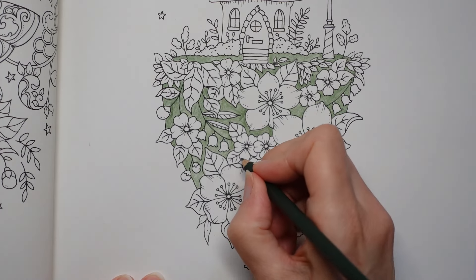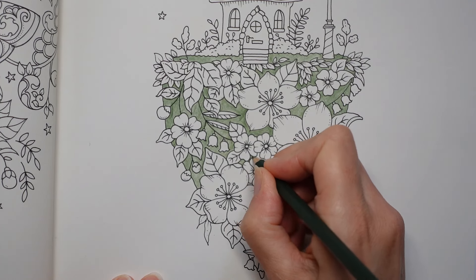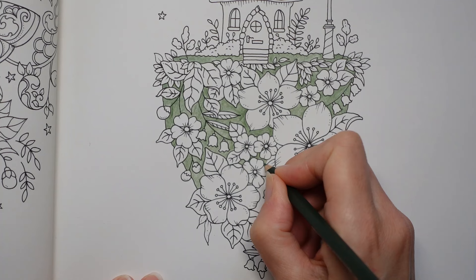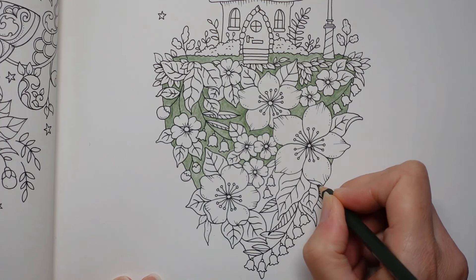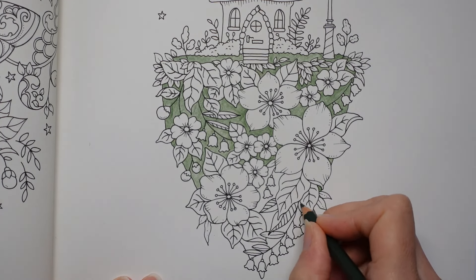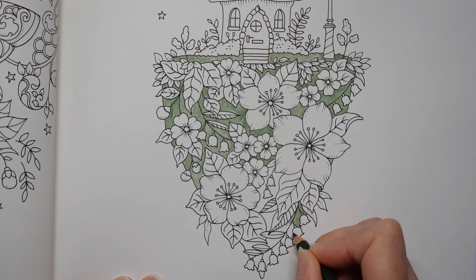We're getting down to little bits here. I'm bound to miss some areas so I'm going to keep this pencil handy so when I'm colouring in my flowers I can just grab it because I know I'm going to need it. I hope everyone's enjoying the new book but I know there'll be some of you that haven't got it yet and I'm sorry and I hope it comes soon.